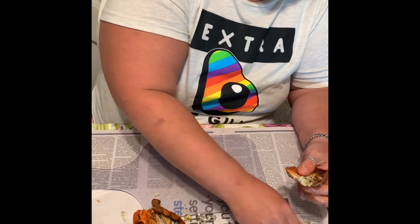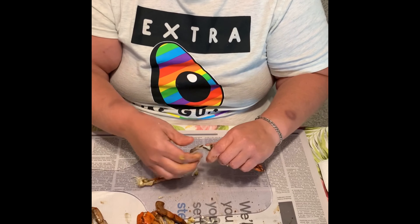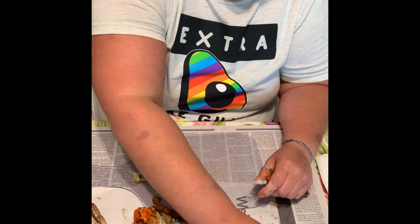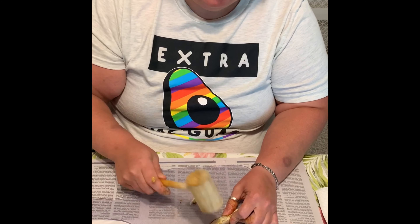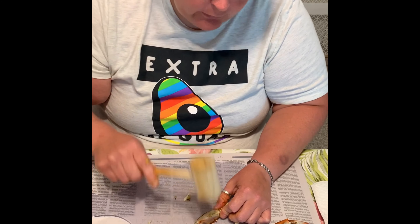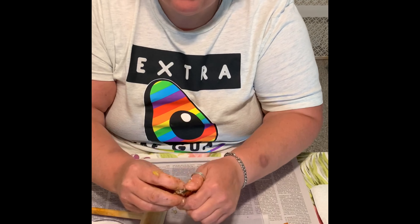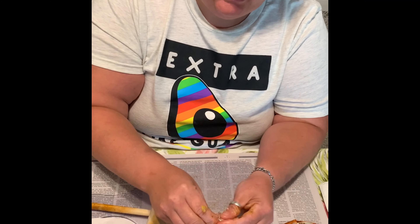Or just take your fingers and break it apart to pull it out from all the shell. Now, to crack a claw, I like to separate them. Sometimes your meat will come out when you separate them. If not, I only use a crab hammer, which is made out of wood. Use a cutting board underneath so you don't crack your mother's table.